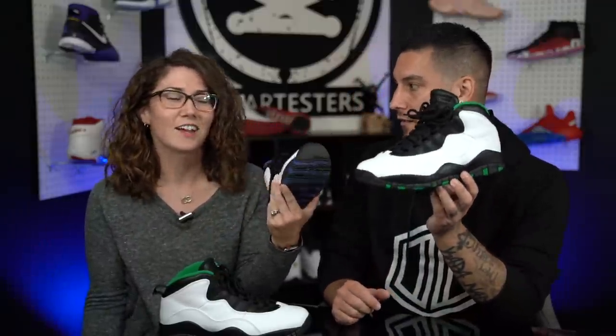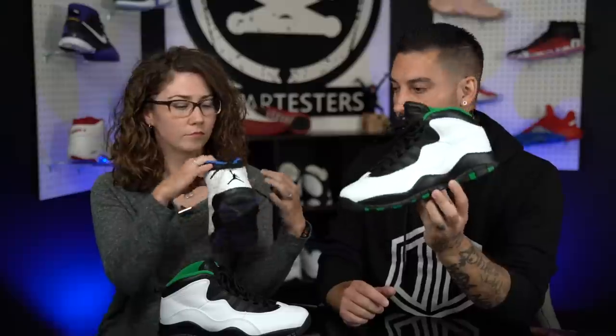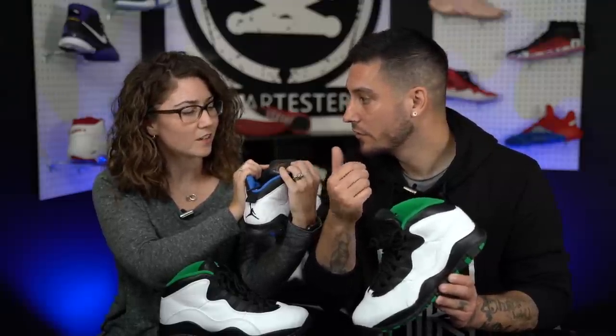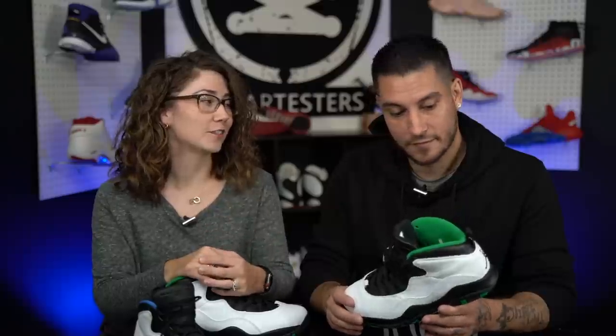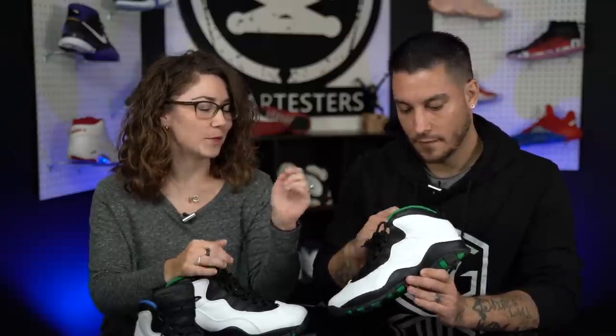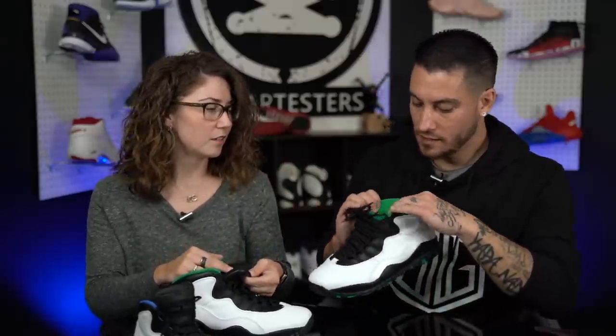I'm wearing the fresh pair today. There's also that tag — it looks like a Bill Cosby sweatshirt from that era — and the lining is a little different too. The number on the tongue is just the shoe size, but this is how they used to do it back in the day, all the way back to 1985 with the Air Jordan 1. It's an original historical feature being brought back.